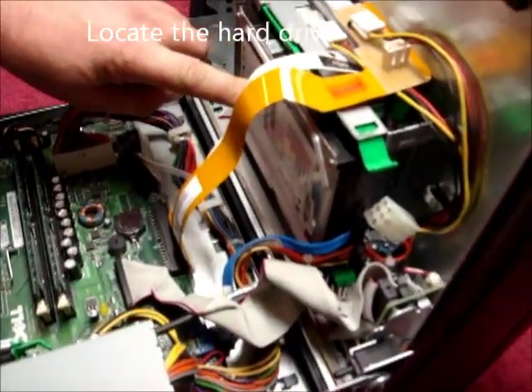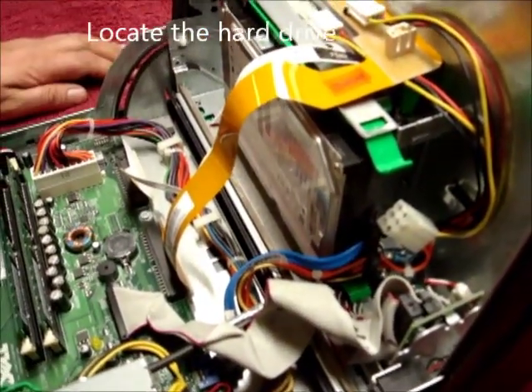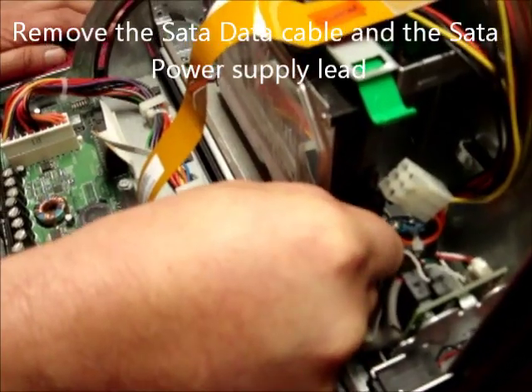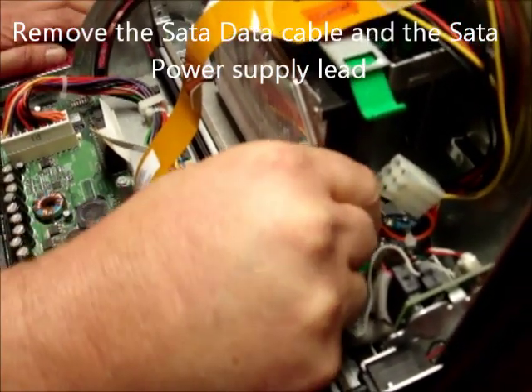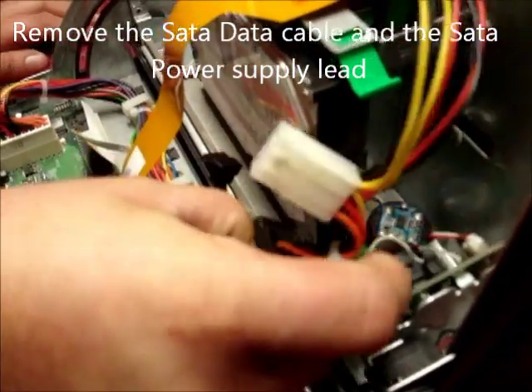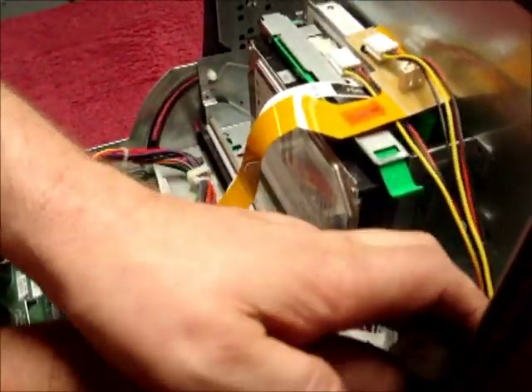Locate the hard drive, which is here. First thing is to remove the SATA data cable — just pulls out like so — and the SATA power connector like so. Push to the side.